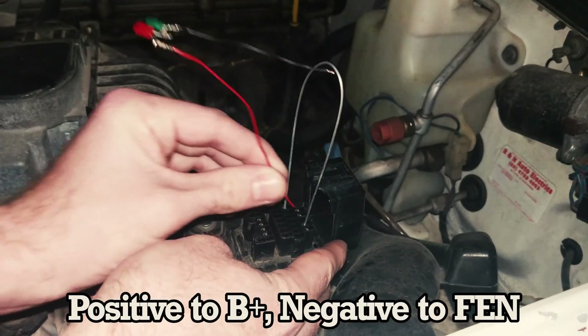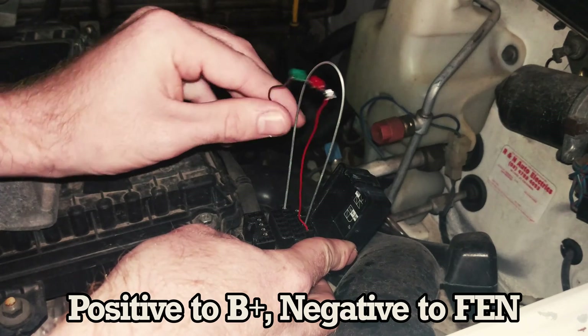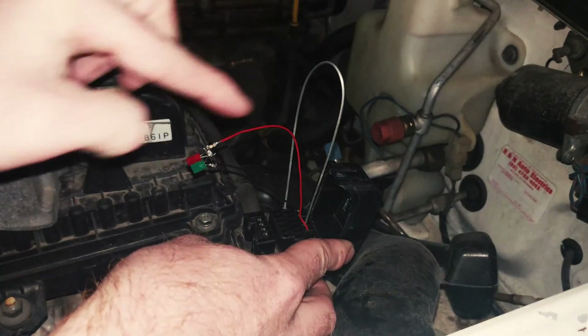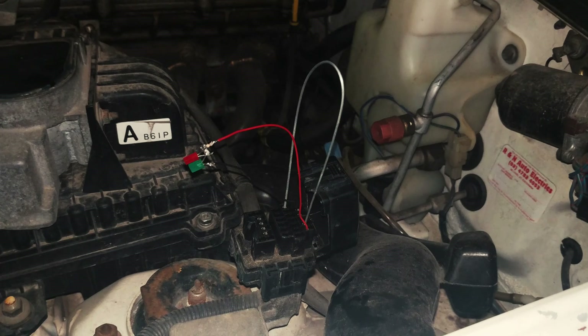You want to put the positive side of this test light to the B-plus pin and the negative side to FEN. Make sure that your test light doesn't short out on the other link here. Now all we have to do is switch the ignition to on and read the flashes.